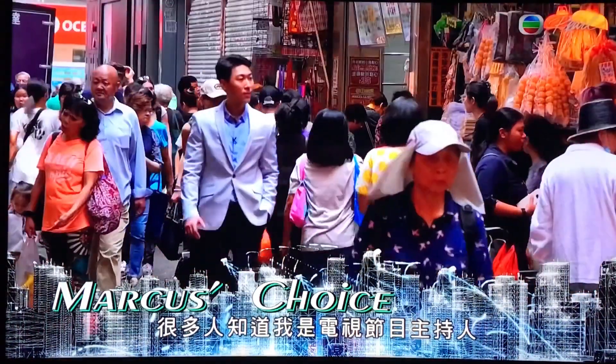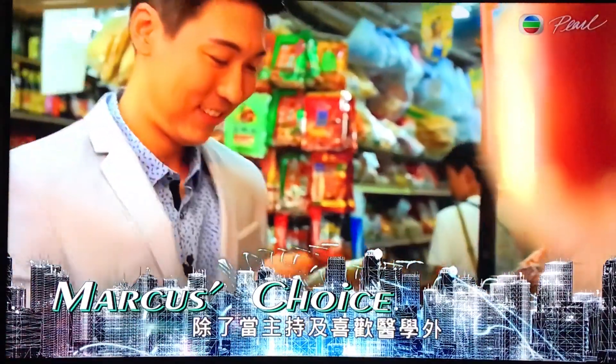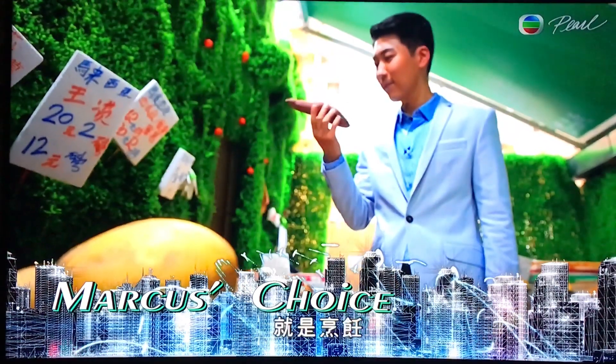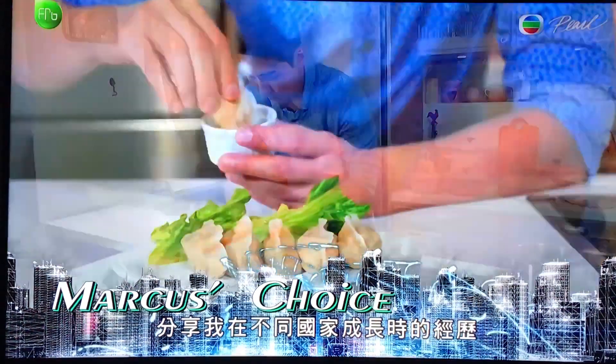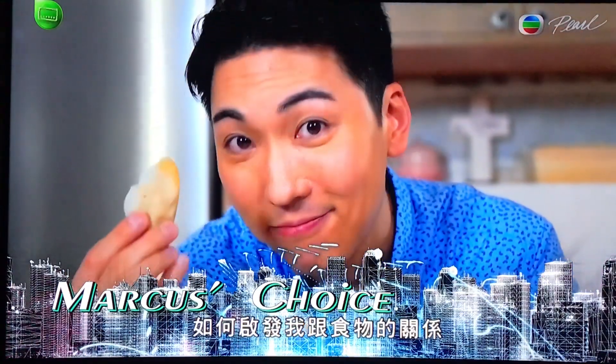Most people know me as the TV host or simply Dr. Marcus. Now apart from hosting and loving medicine, there's one more thing I'm passionate about and that is cooking. Let me invite you to Marcus Kitchen today and share with you how my growing up experiences in different countries and my background as a doctor inspired my relationship with food.